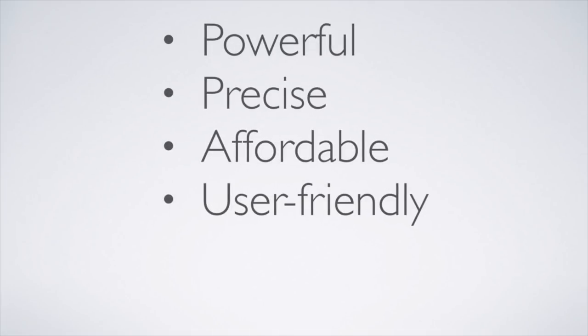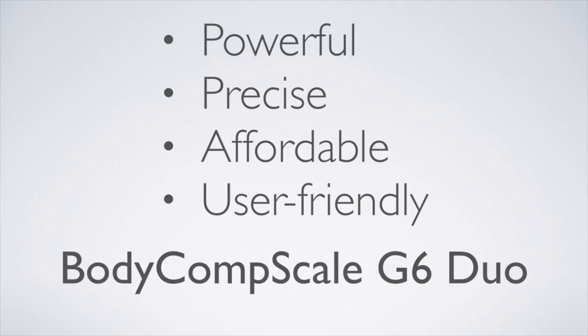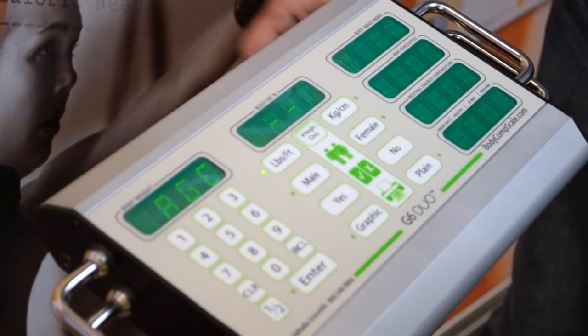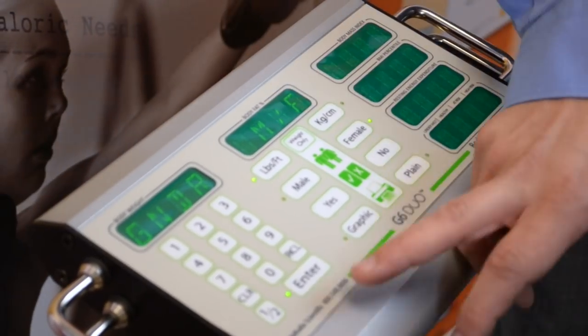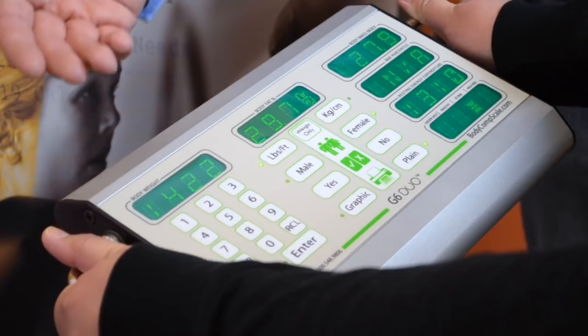Not only is the G6 Duo powerful, precise, and affordable, it's also user-friendly and incredibly fast. The G6 Duo is engineered so that no training is required. Messages displayed on the screen prompt the user for age, height, and gender, and blinking lights on the keypad show the appropriate input. Grip the handles, and you'll have a full body composition reading in seconds.